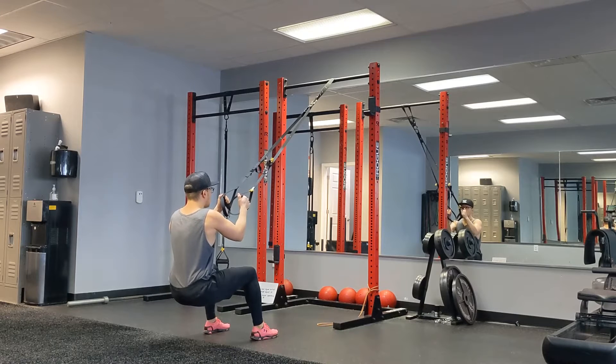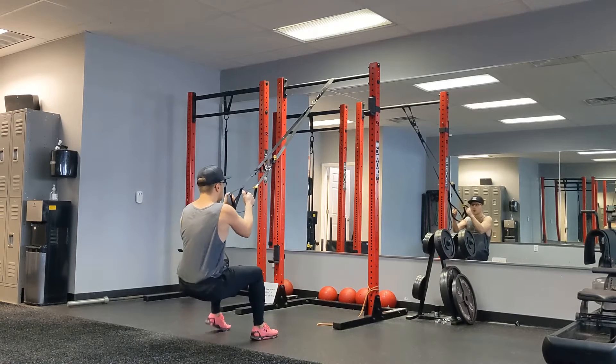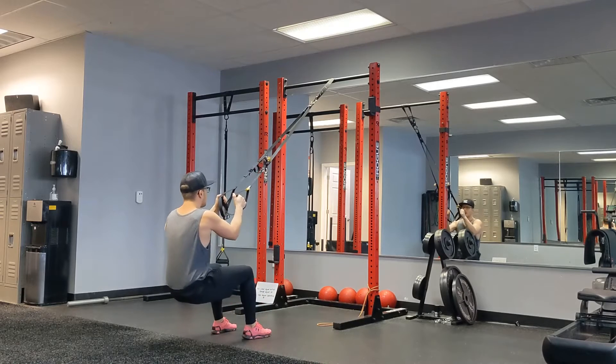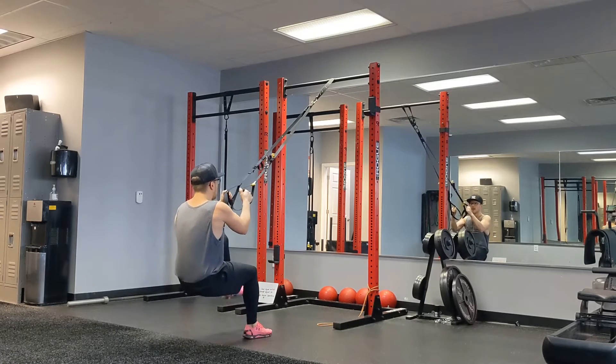We're nice and low. We're holding that squat. Then we're going to go left up, right up, left up, right up, left up.